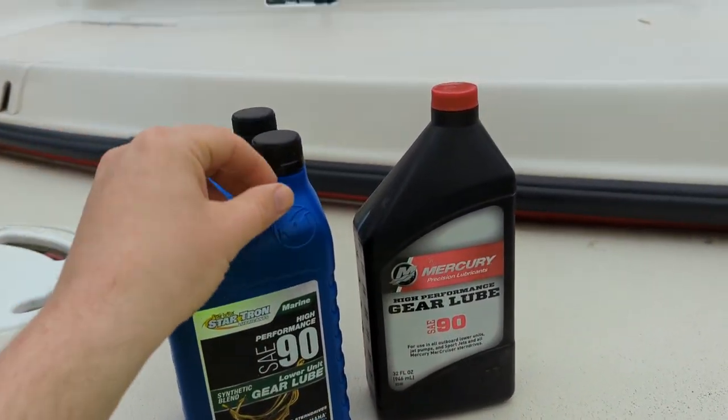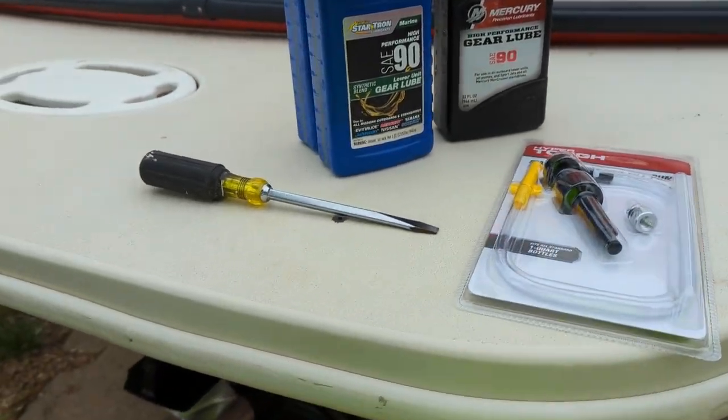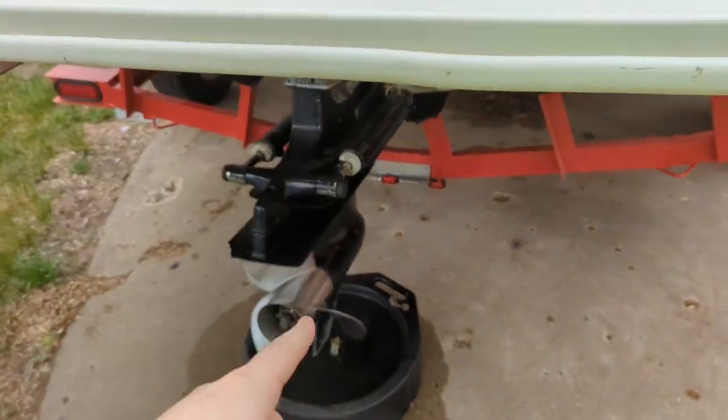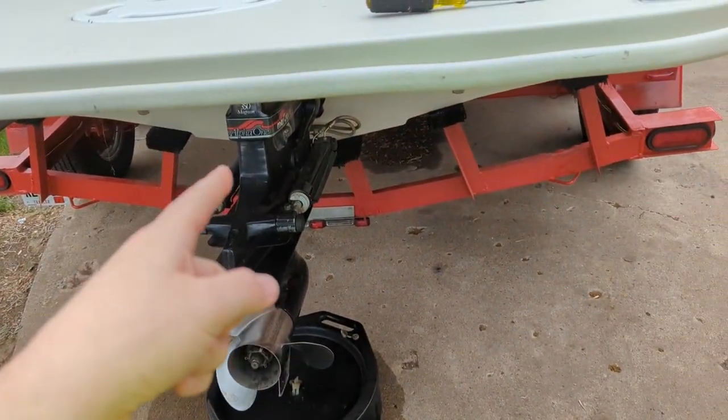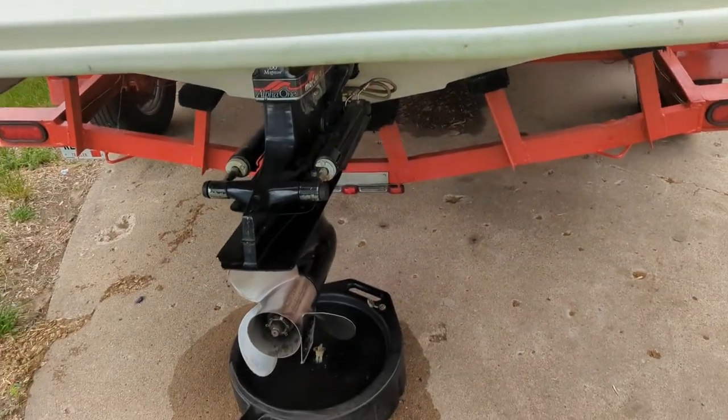They all mount onto the top of the bottle so you can pump the oil into the stern drive. The other thing you're going to need is a larger screwdriver to undo the two drain plugs. There's one at the bottom and then a vent or fill hole kind of thing at the top that I'll go through in a minute.